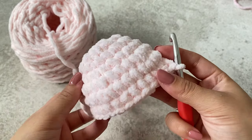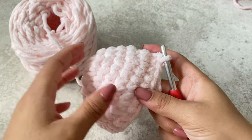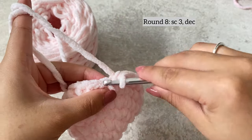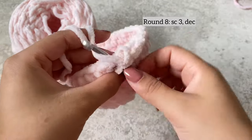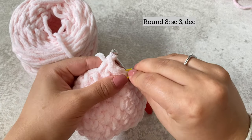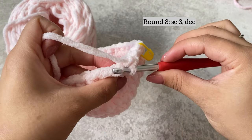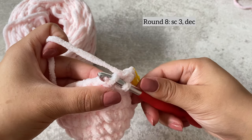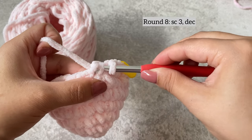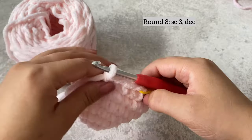Once you've done your two rows of single crochet it'll look like this — you can see it's really starting to curve. Now we're going to do a decrease. The same way we did three rows of increasing, we're going to do three rows of decreasing. The first row of decrease: single crochet three, remember to place your stitch marker on the first stitch. Then do an invisible decrease — pull up the front loop only of the next stitch, then pull up the front loop of the second stitch, so there are three loops on the hook.